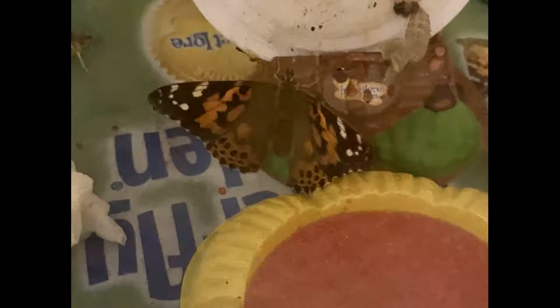Maybe they're not so great at sharing — we'll find out! Here we see three different butterflies all checking out the towel that's soaked in the sugar water. I think this might be the favorite way for them to eat. Let's look at those beautiful colors on our butterflies one more time. I don't know about you, but I can't wait to see what the next few days are going to bring.